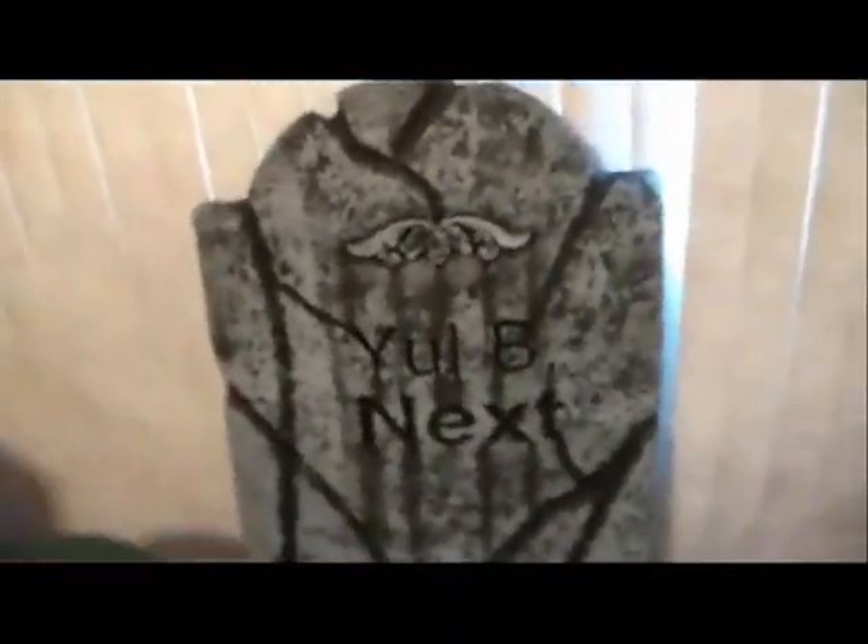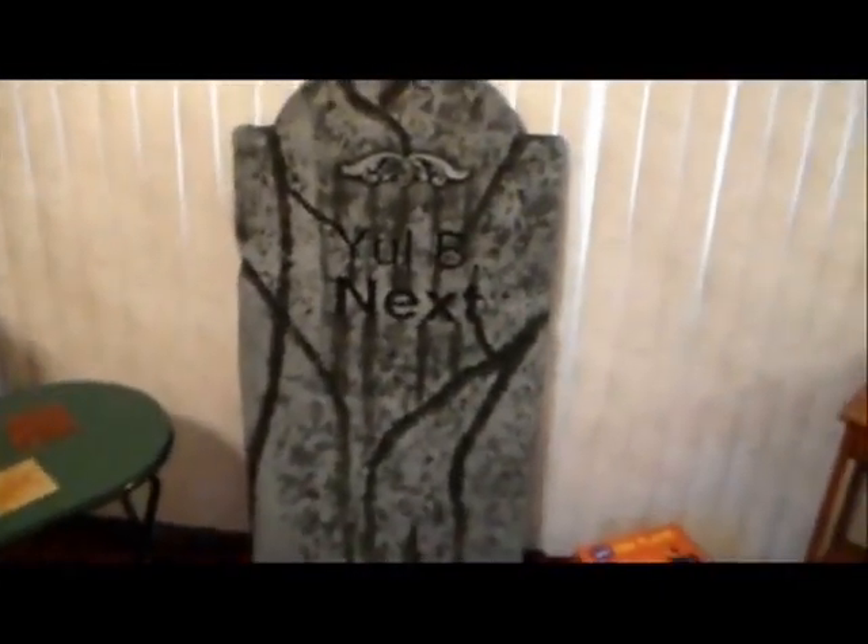The other thing I made at HauntCon was how to make a tombstone. This is the tombstone that I made — it says 'You'll be next.' It's just foam, about two inches thick. I also got a hot wire foam factory pro kit, and here's some foam I can test on.